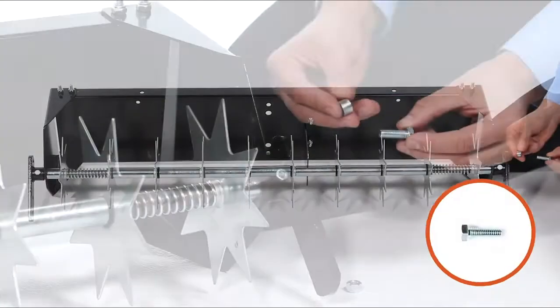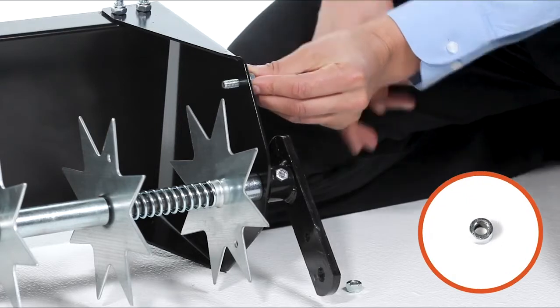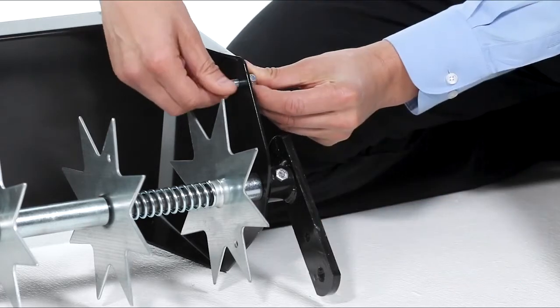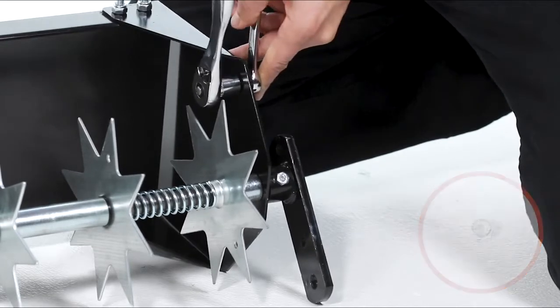Then insert a 5/16 by 1 inch hex bolt, Part C, through the large spacer, Part P. Then insert the assembly through the end plate, and fully secure it using a 5/16 inch nylock nut, Part G.